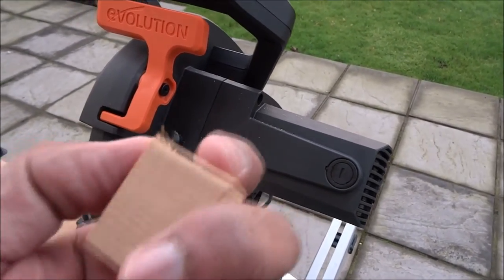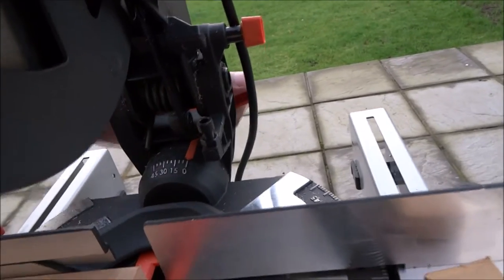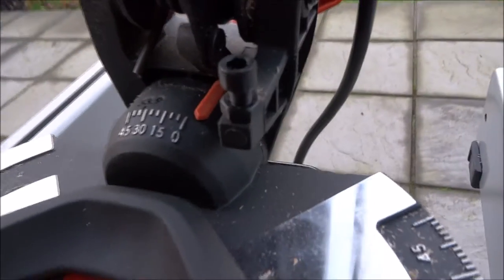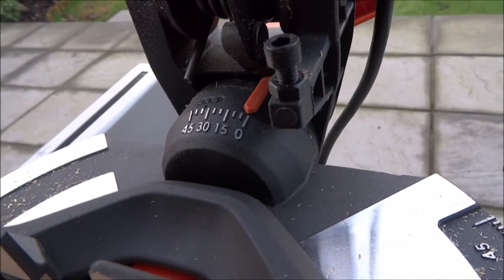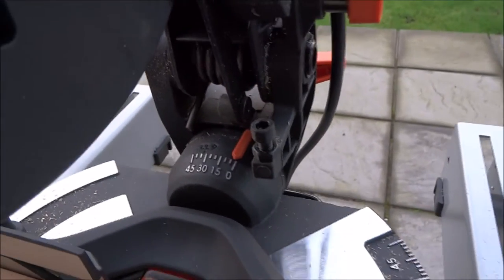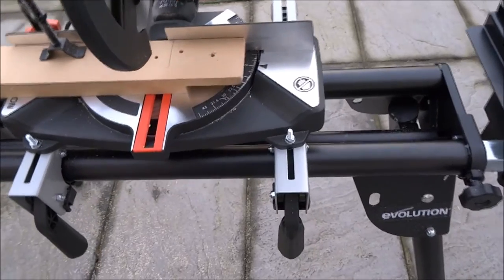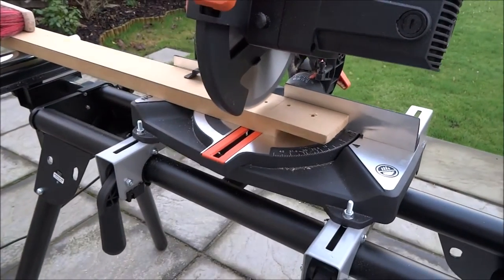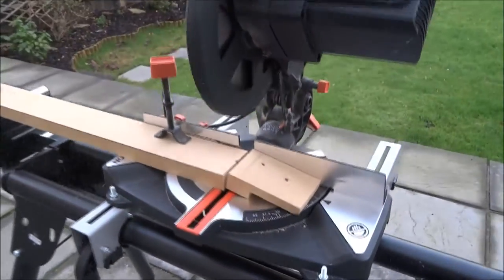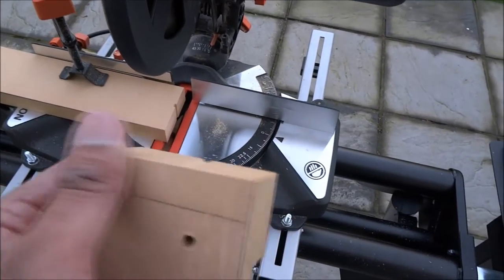A clean cut — there you go. One thing I didn't like: when it goes back and it's just off the zero mark, it'd be good if it just sits onto it. Maybe that's just an adjustment thing, but all good. Let me just do a quick cut into MDF to see how the cut turns out. A very nice, very clean cut.